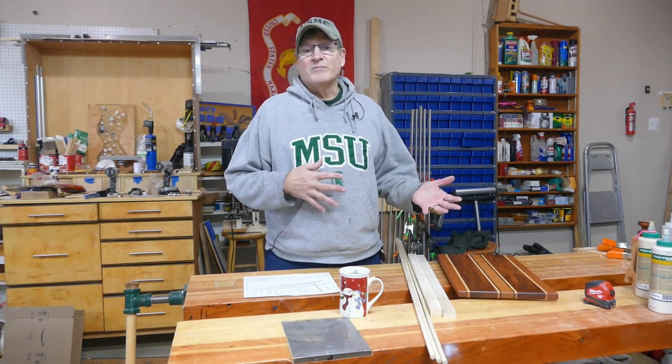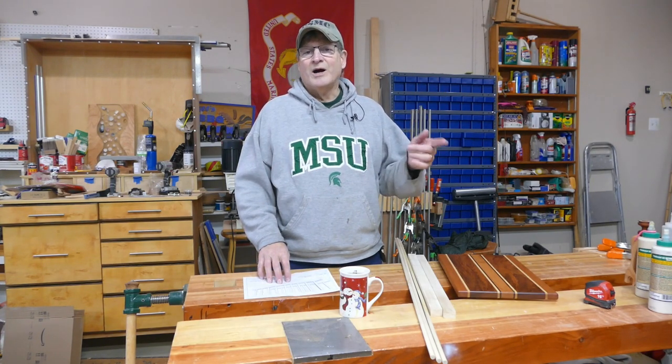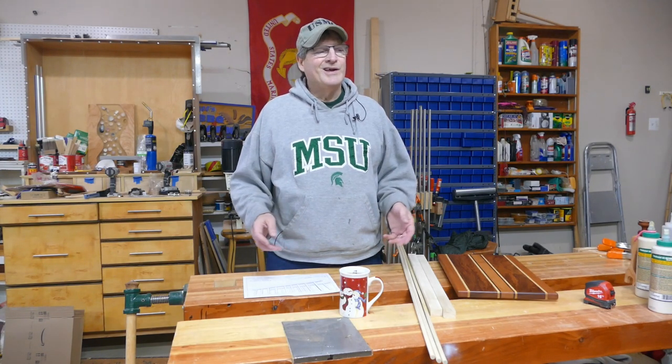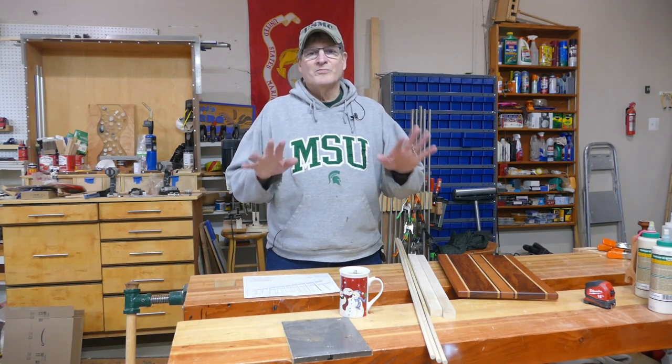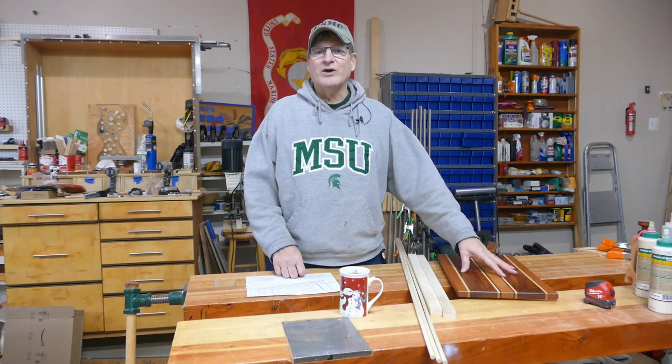If you want to make one of these, jump up here real quick, click on that, and you can see how it's done. Super simple. I'll put a link in the bottom and you can check those out for the materials. All you do is glue it together, sand it out, put some oil on it, and you're good to go.